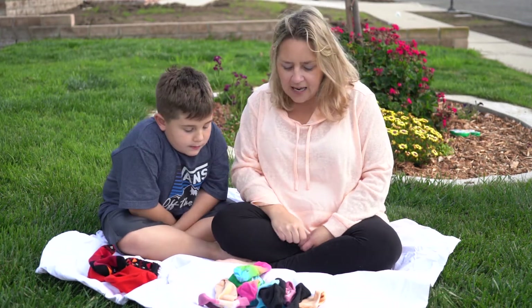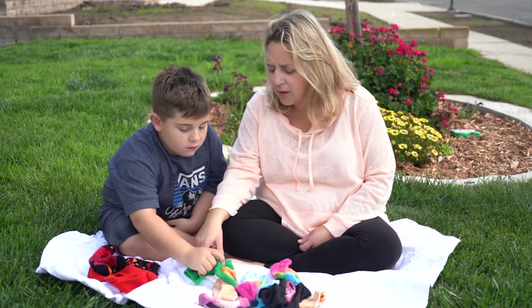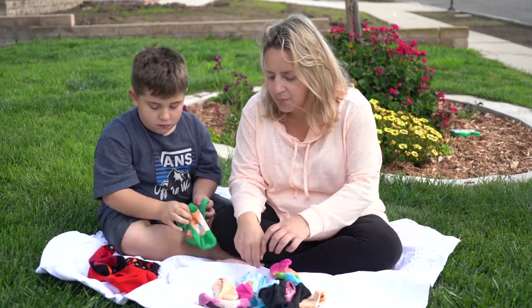Awesome. Now what comes next in our rainbow? Orange. Can you find anything that looks orange, kind of orangish? It does have orange — that's orange and green. Put it in its own pile.